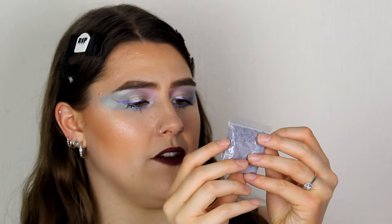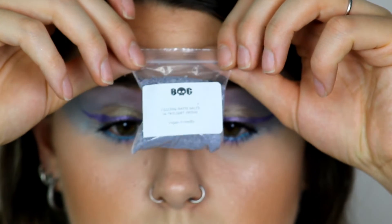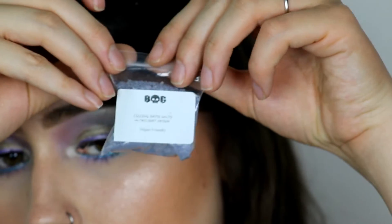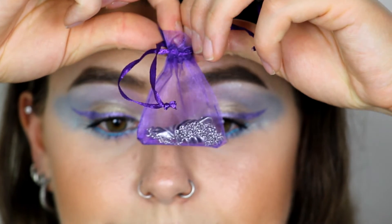Next in the box we have fizzing bath salts in 'Twilight Opium' — vegan friendly! You get a little bag of bath salts. Oh my god, that's what smells really good! It reminds me of a perfume I've got — it smells so, so good.